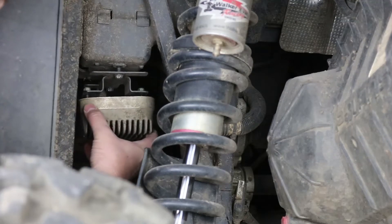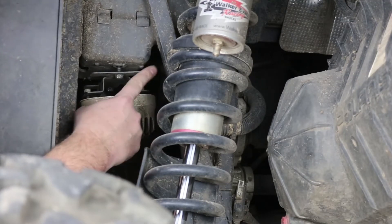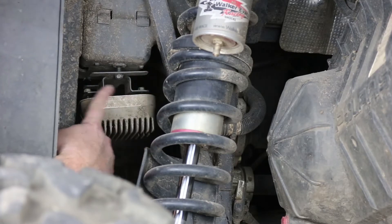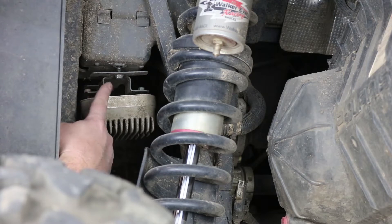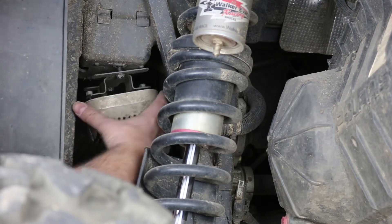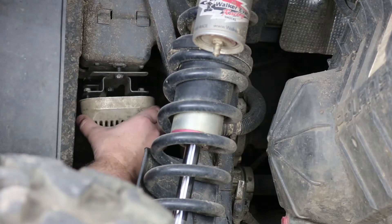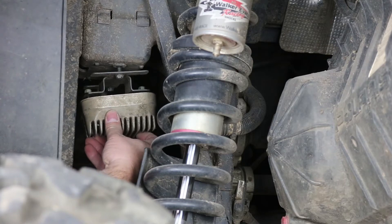I already have everything loosened here. If you're installing our relocation kit, I suggest that you remove the bracket that the regulator is mounted on, since it's a nice piece to reuse to remount your regulator up front. If you're installing a regulator in the stock location, then you just go ahead and remove the two bolts that actually hold the regulator to the bracket. I'm going to go ahead and get the regulator removed.